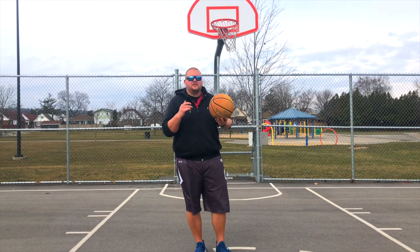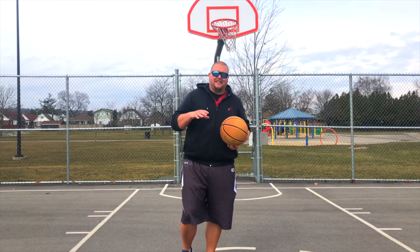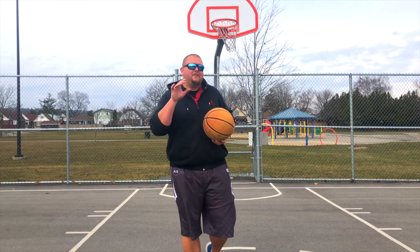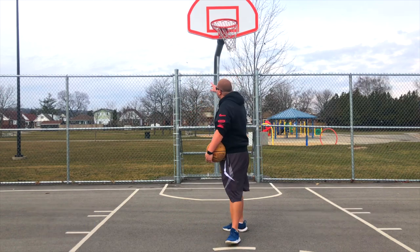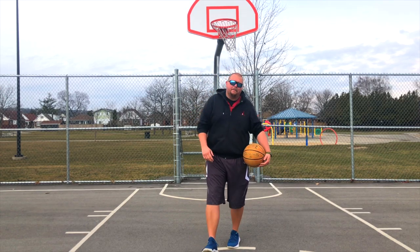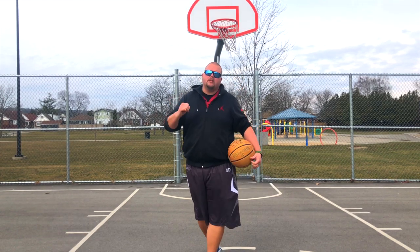Hey basketball coaches and basketball players, my name is Alan from ILS Basketball Training and today I'm going to talk to you about five hacks that I teach my players on how they can jump higher so that they can dunk on the rim. I'm just going to get down to it really quickly.